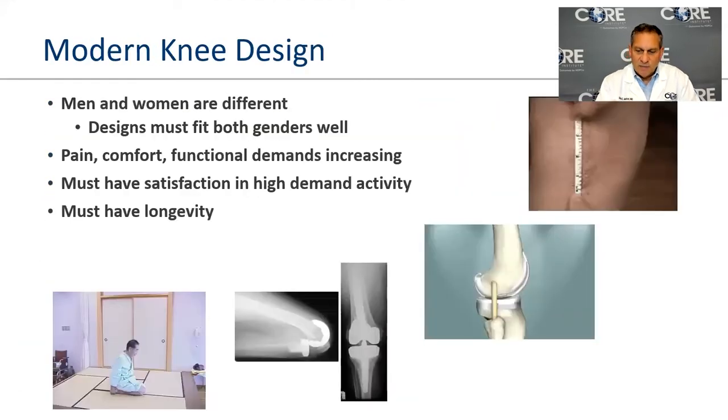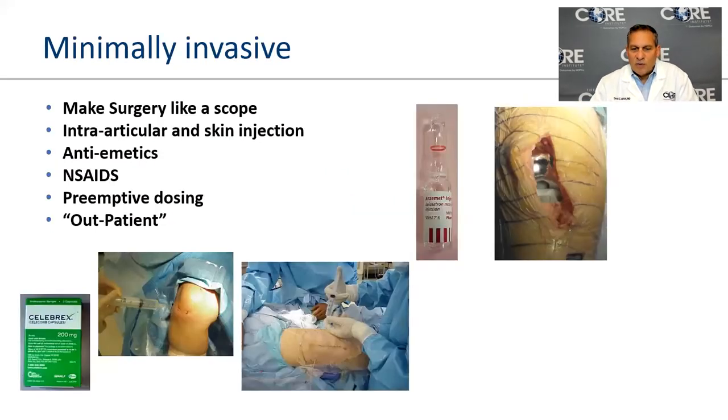We've worked hard to make knee and hip replacements minimally invasive — this is not a new term. Knees are now outpatient procedures. The data shows that going home to your own bed and attending outpatient surgery the next day has a better outcome than staying in the hospital or going to a nursing home. To support outpatient recovery, we give medicines for nausea and pain, perform certain nerve blocks, and provide preemptive pain medicine to get you up and moving quickly.